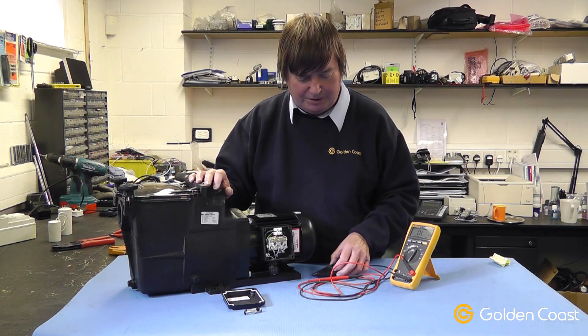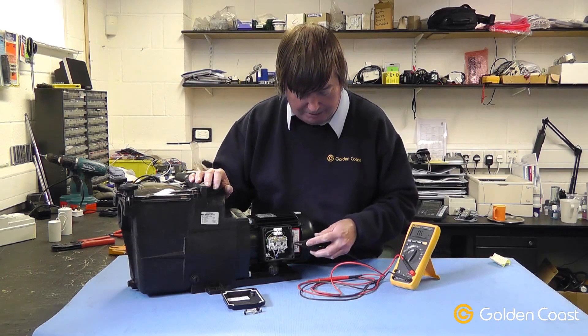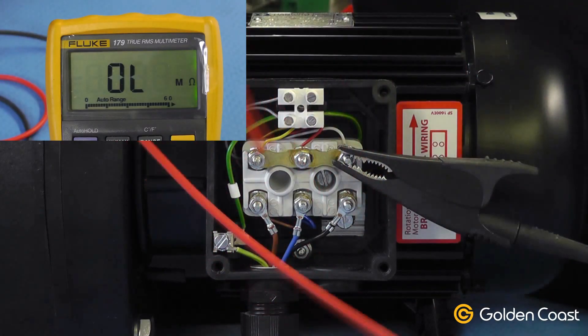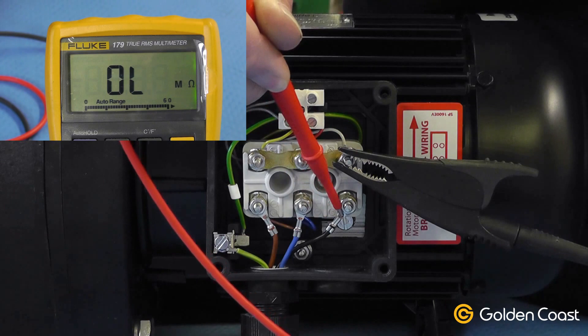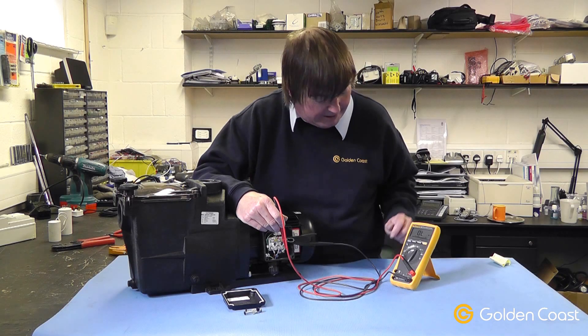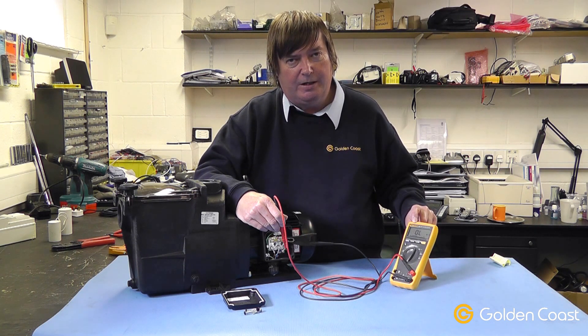To test the three-phase pump — to see if the windings are faulty if you think you have a problem — you simply use an ohmmeter, connect one end onto the star point, and then check each of the windings individually. The resistances of each winding should be approximately the same. If you find there is one winding that is open circuit, as displayed on the multimeter, you know that winding is faulty and probably burnt out, and the motor would need rewinding.